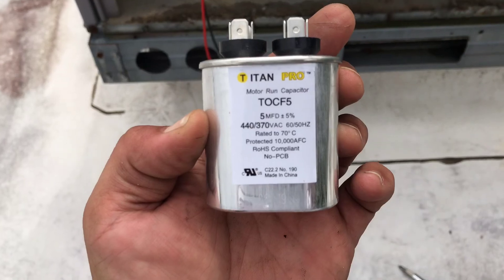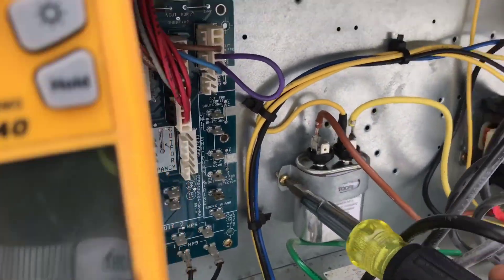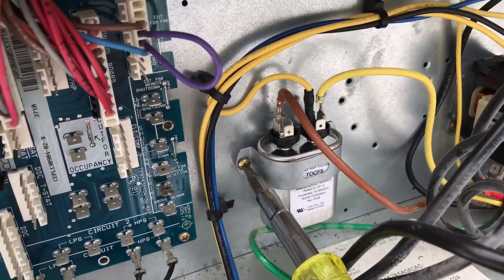Got our new run capacitor. We're gonna get this thing put on. Got it all plugged back in.